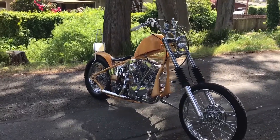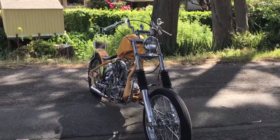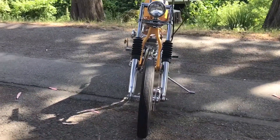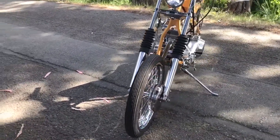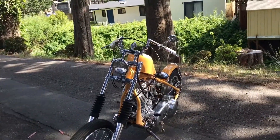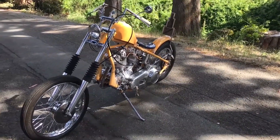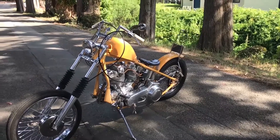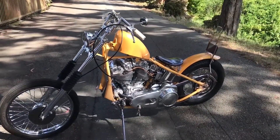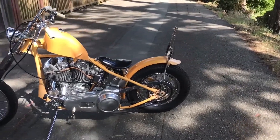It has high mid mounts, high foot controls, 8-inch over wide glide on a stock brake frame. Shaved lowers, left the front brake tab for the front brake. 21-inch wheel in the front, 16 rear, which complements that beefy inner-outer primary. I have double Z handlebars on there with a sissy bar I made up to match.